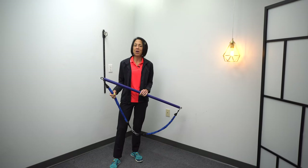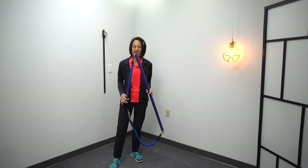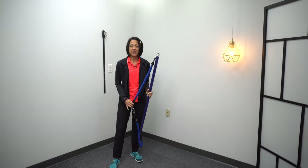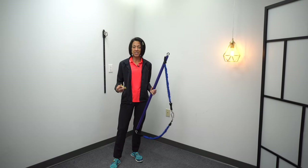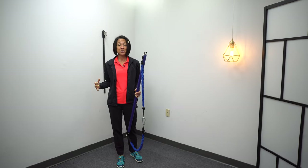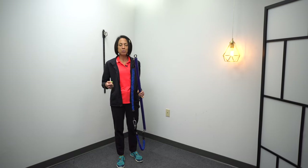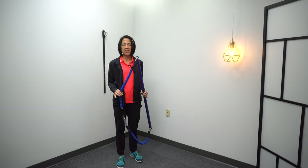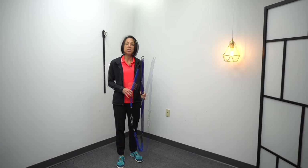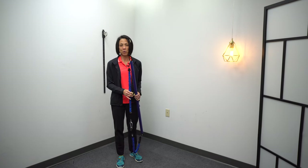In today's video, we're going to go through an arm rehab routine using this Pilates bar. The unique feature of this bar is it has these resistance bands attached to it. Resistance bands can be used in two ways — they can be used to make a movement more challenging by adding resistance, or they can be used to assist a movement if you're someone in the early stages. That is why it is probably one of my favorite pieces of equipment, because it can be used in almost every stage of arm recovery.